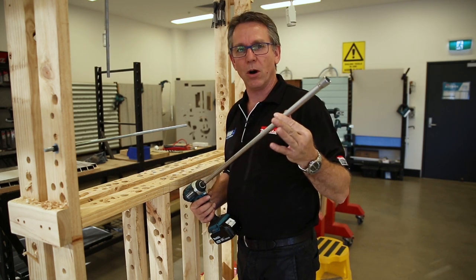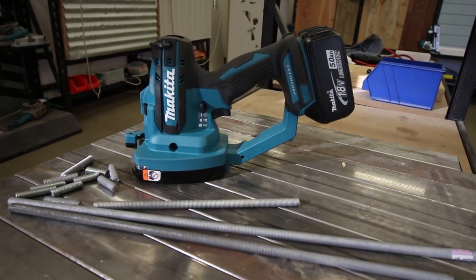Up to 610mm long. There you have it — a couple of cool little accessories that complement that brand new threaded rod cutter really nicely. If you work with a lot of threaded rod, this tool will save you time and money. If you have any questions, hit me up in the comment section below. Until next time, I'm Tim, and you're watching Sydney Tools TV.